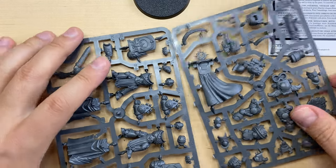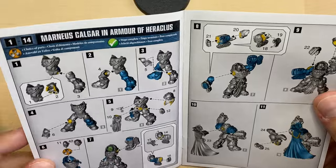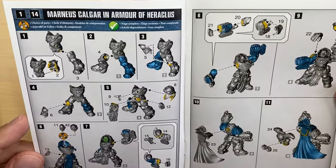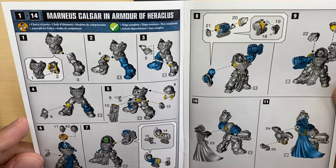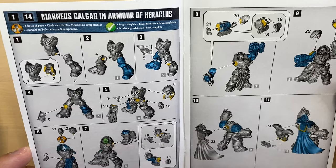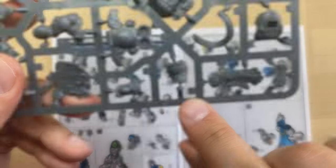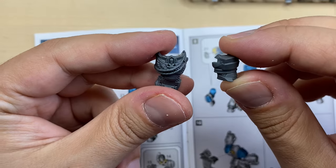Let's take a look at what we have here. It looks like his armor is some sort of a variant of Gravis armor, but I'm pretty sure it has a very special name. Let's start with the torso — bits number one and two. These two bits are prepared.